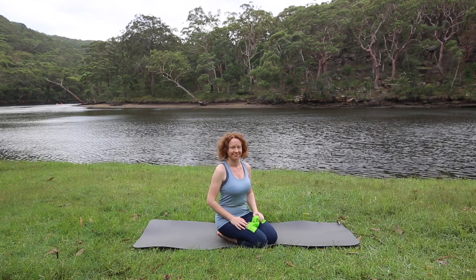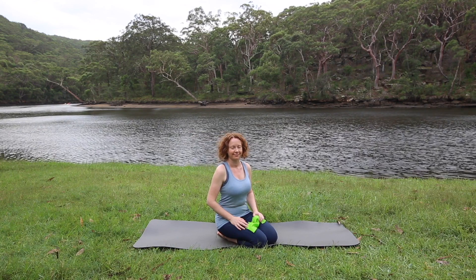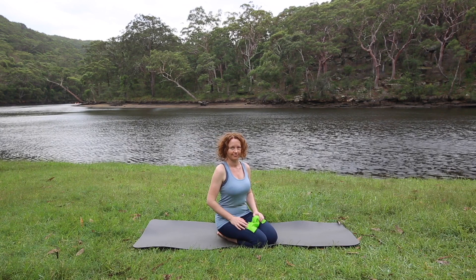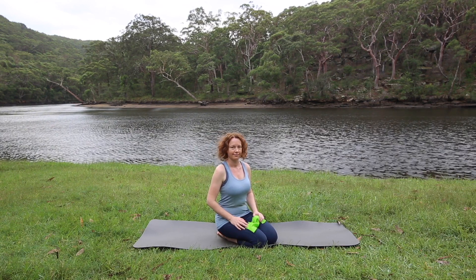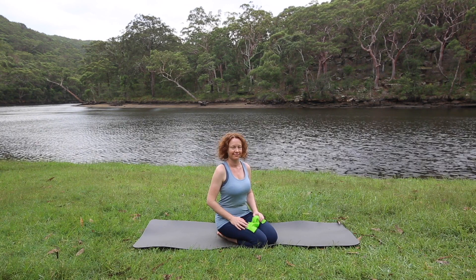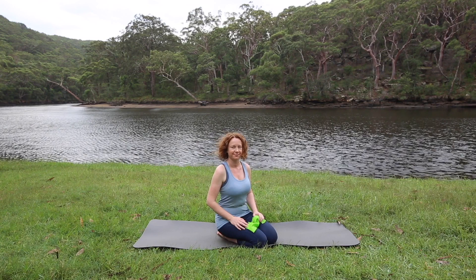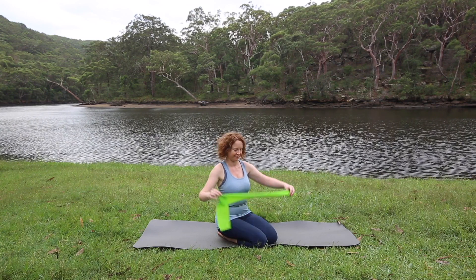Welcome to class. Today's class is a full body workout that mobilizes and strengthens your body through all the planes of motion. Because it works everything and moves you in all directions, it's a class you can do every day if you want to, so you'll feel nice and mobile and grounded as well as calm. You'll need a TheraBand for today's class.